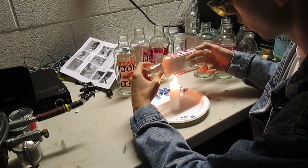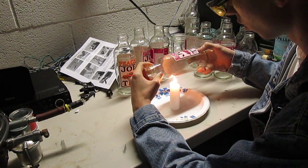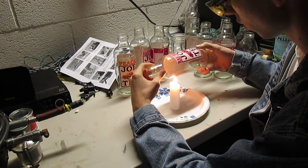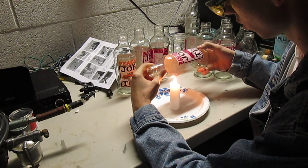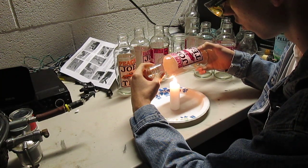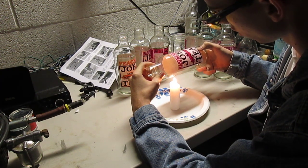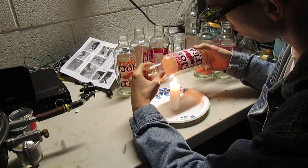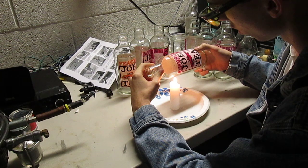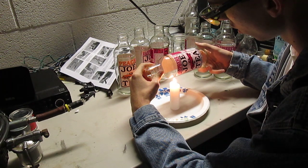Very careful. A little bit more. Very careful — I'm going to do this, I'm gonna be sure. Let's go. That's good.